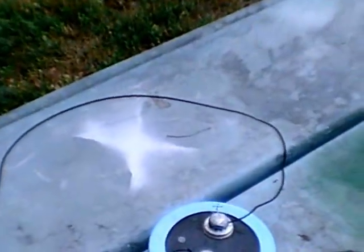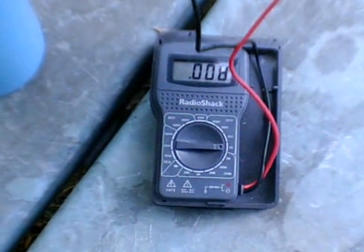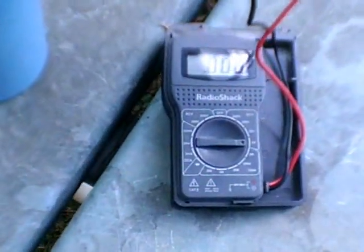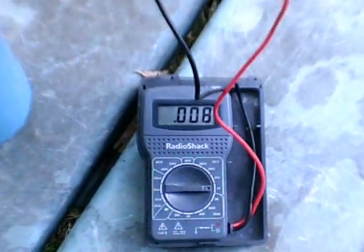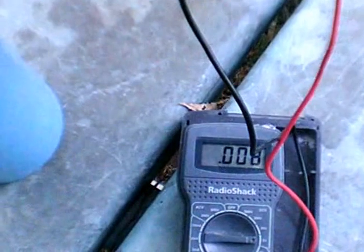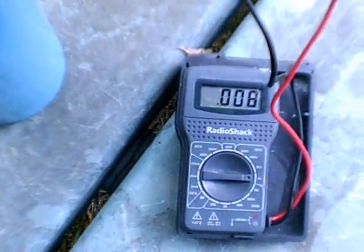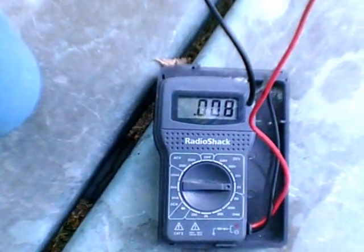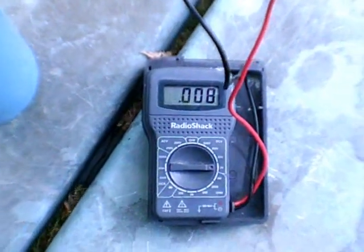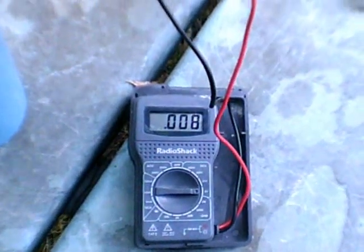I'll turn on the voltmeter — I got 0.008 volts on the voltmeter. So it's actually accumulated more than the 0.001 volts from yesterday. So it's accumulating slowly.